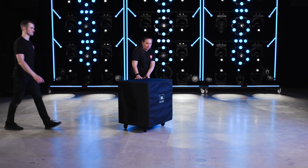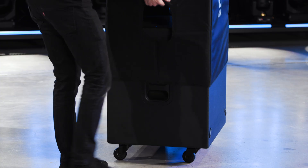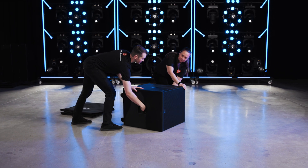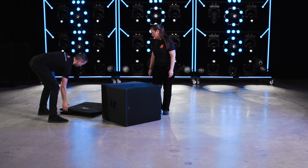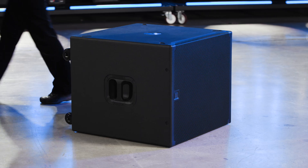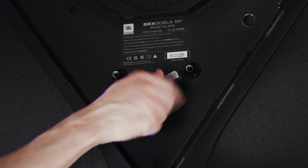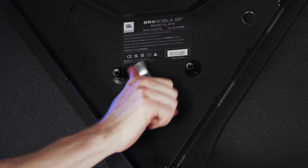To build a mixed array on top of subwoofers, start by positioning and leveling the subwoofers in the desired location. Ground stacked arrays must always be deployed on flat level surfaces and secured to the ground to prevent tipping hazards. The SRX 918S and 928S subwoofers include an M20 threaded mounting bracket at the top for attaching a base plate or a threaded pole.